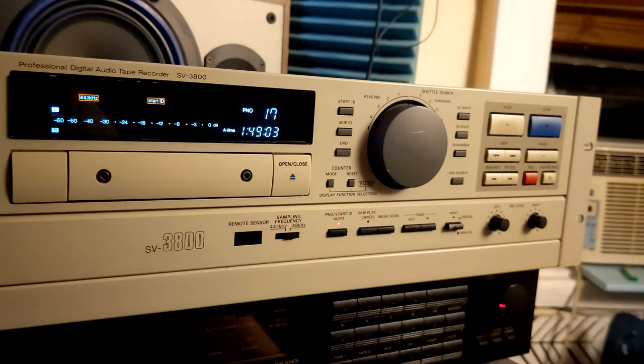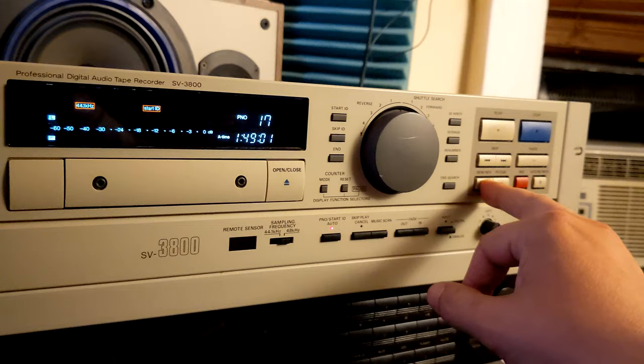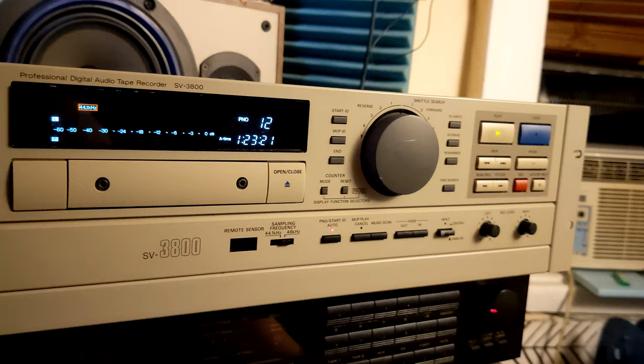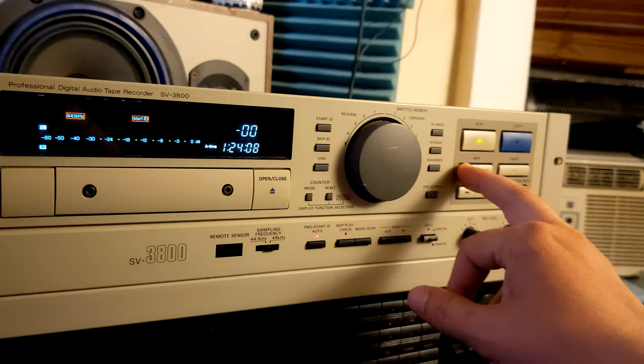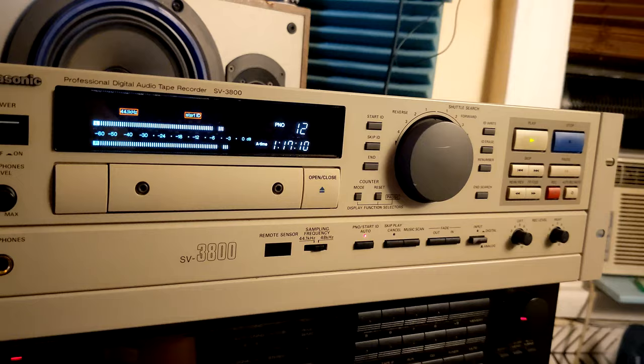So to cut to the chase: the problem is it will not fast forward index a tape in the first half. Let's say we're now at one hour and forty minutes. If I press play, it plays fine. If I go to next track skip index, it does the job. If I go rewind to index in rewind, it also does the job. But the problem is with the first half of the tape.